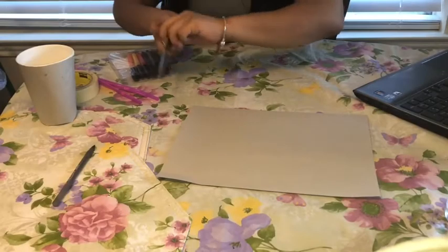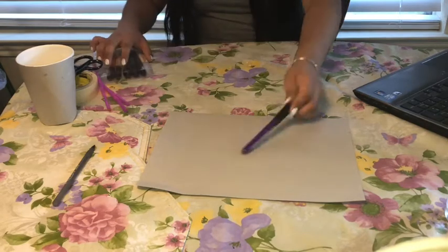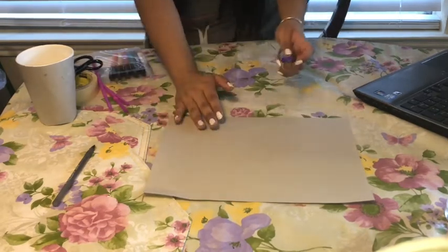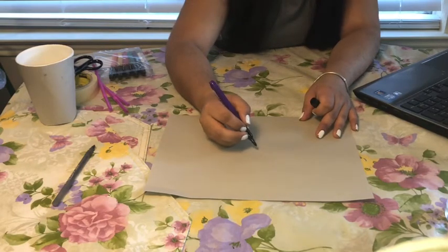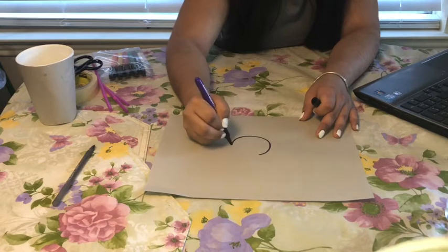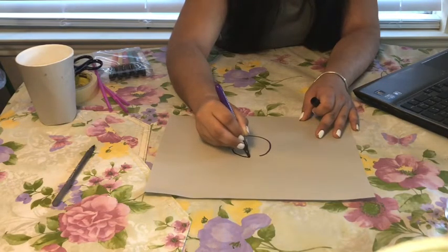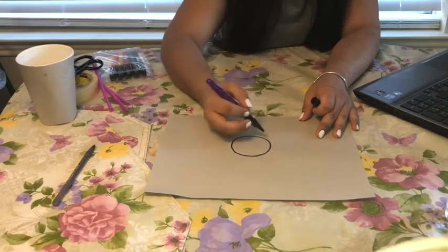I hope you guys can follow with me. We're going to start this project by using our marker and our construction paper. We're going to start with making a circle, and right now we're creating the face of a rabbit.